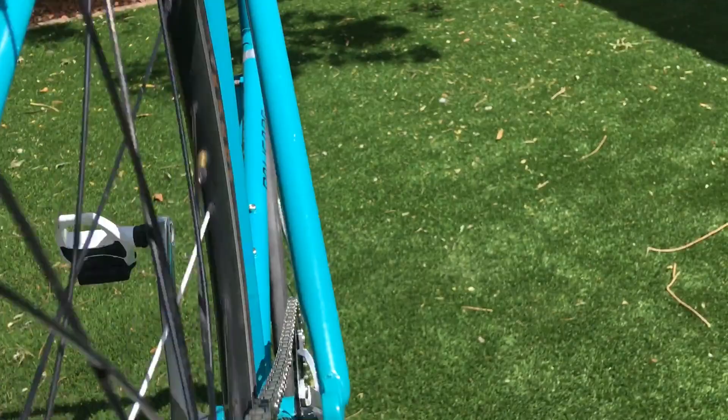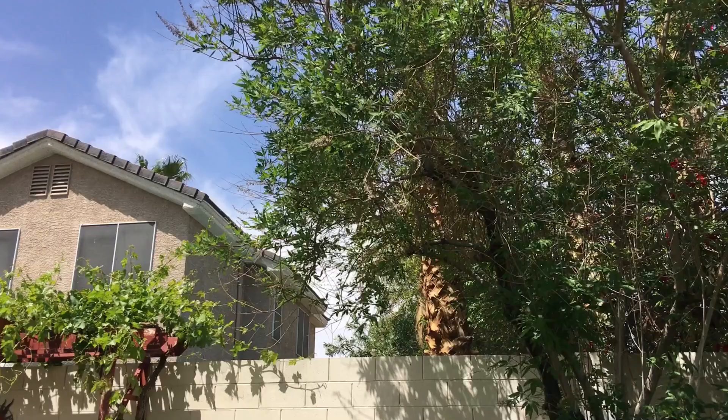Seriously, I couldn't have asked for a better chainline. Because it's fixed gear, I'm done. Here's the final shots of the finished bike.